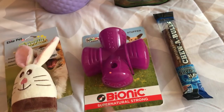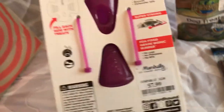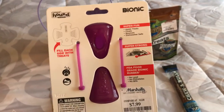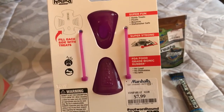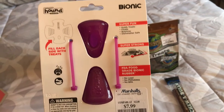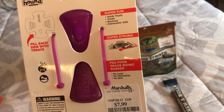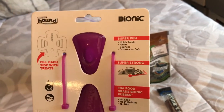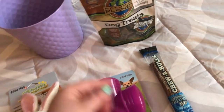I got her this Bionic Supernatural Strong Toy Stuffer. I thought this would be good for her — we have a husky puppy and she chews stuff up really fast. This was $7.99, a little bit more expensive, but it's dishwasher safe, holds treats, and it's BPA-free with none of the bad stuff. I love the pink color of that.